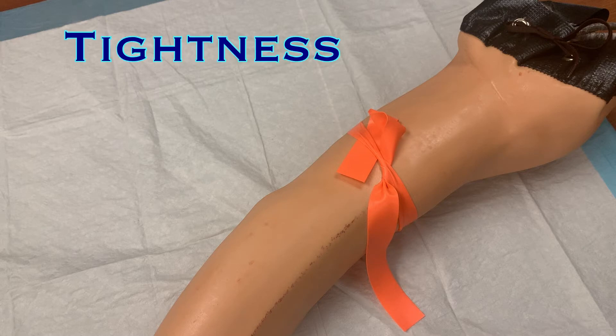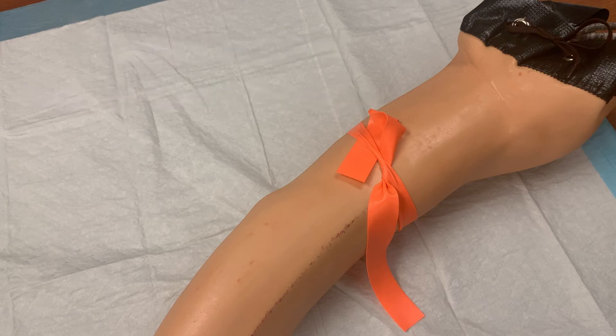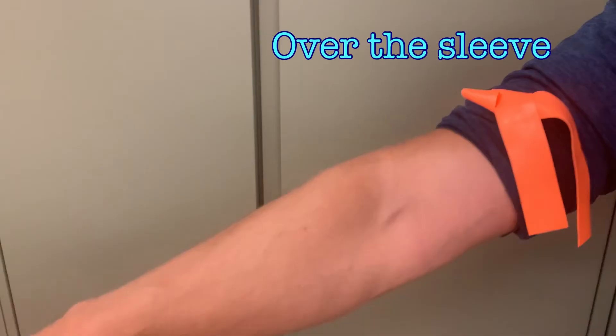The tourniquet should be tight — not so tight as to cause pain, but it should be slightly uncomfortable. If they can't feel it, it probably isn't doing its job. It is acceptable to tie the tourniquet over the sleeve of the gown so that the rubber material doesn't pinch the skin, but this is clinician and patient preference.